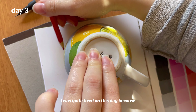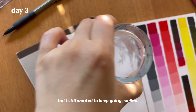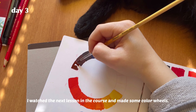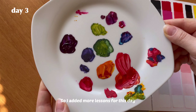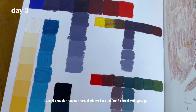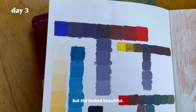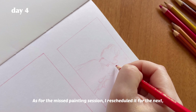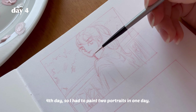I was quite tired this day because I had worked a night shift and lacked a lot of sleep, but I still wanted to keep going. I watched the next lesson and made some color wheels. At the end of the lesson I didn't have energy left to paint a portrait, so I added more lessons and made swatches to collect neutral grays — which in my case turned out purplish but they looked beautiful. I rescheduled the missed painting session to the next day, meaning I'd have to paint two portraits in one day.